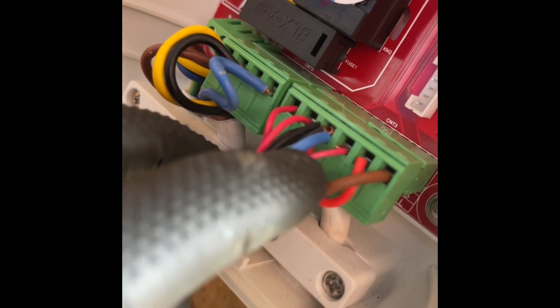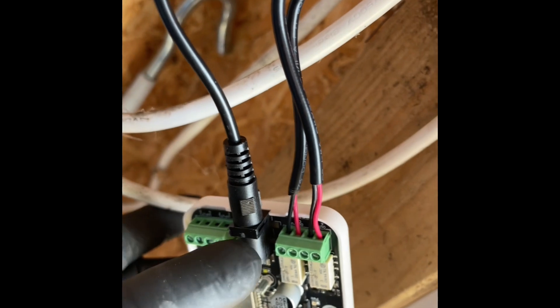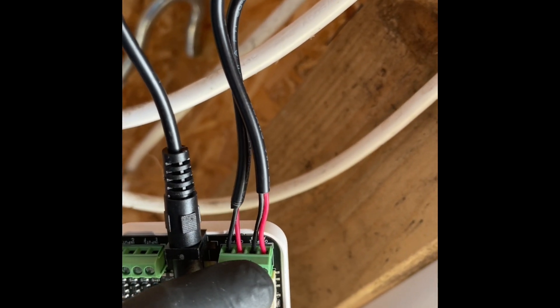Then you've got a ground terminal and a 24 volt terminal in here for photocells. So you can run your USB lead — strip it and connect that to the 24 volt terminal and the ground. That gives you a power supply for your Remote YO, and then you've got your outputs as well.